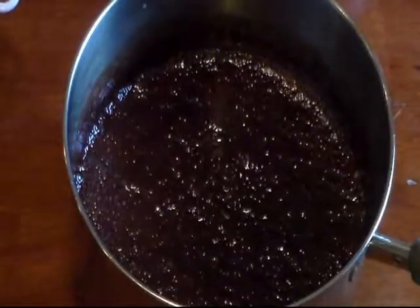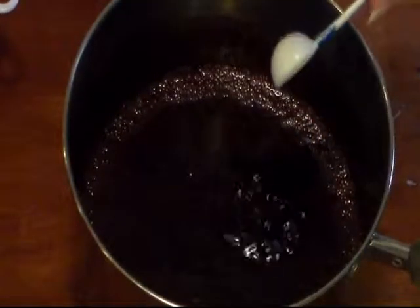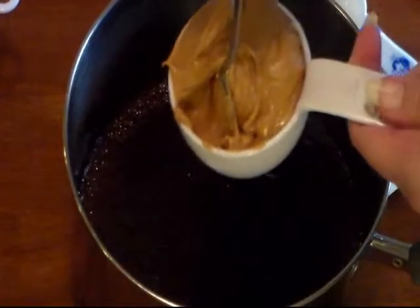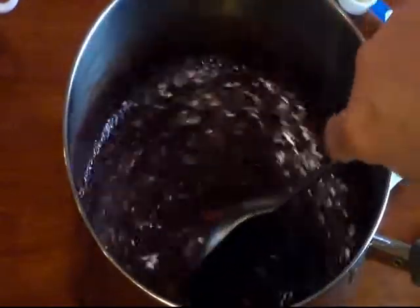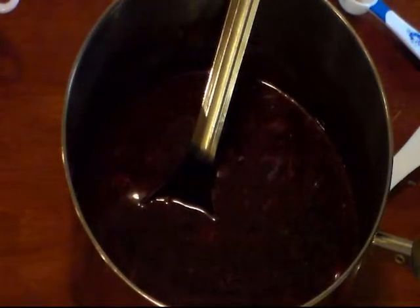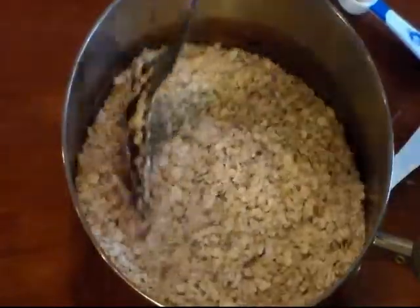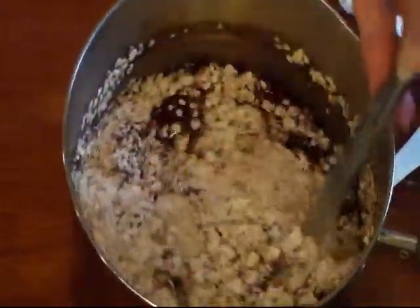I've removed it from the heat. Now I'm gonna add one teaspoon of vanilla extract — see it sizzle up. Going to add a half a cup of peanut butter, and I'm using creamy. I'm gonna mix this in till it melts some. You can also use your whisk at this time. Now I'm gonna add my three cups of oatmeal and mix it till it's well incorporated.